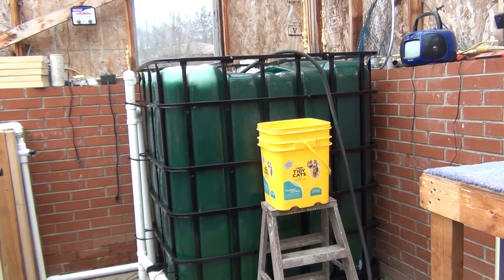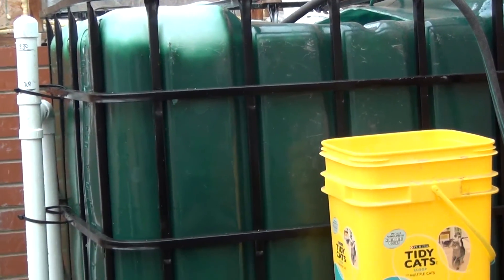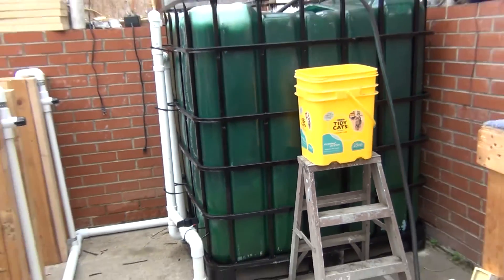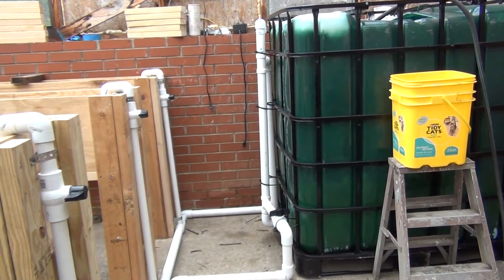Got a nice green color going on with the black. Had a little rainstorm this morning, just kept on working. Let's go on over here to the pipes and show you what's going on over there.